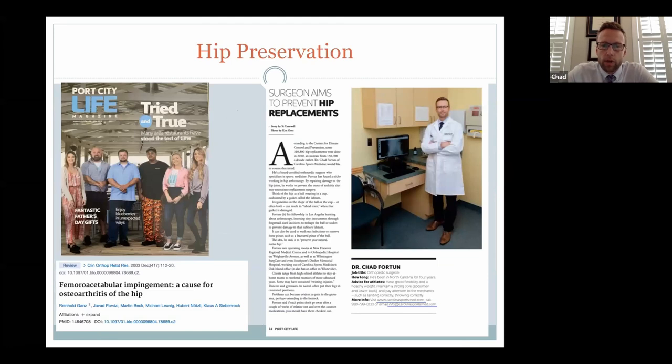Our goal is to try to preserve your hip — to prevent hip replacements. This really started from a seminal paper by Dr. Gons, who explained that most of the advanced hip arthritis he saw was related to conditions such as hip impingement and dysplasia. Through the use of hip arthroscopy, if we can catch these situations soon enough, we can change the anatomy of the hip a bit and hopefully prolong your hip or keep it forever.